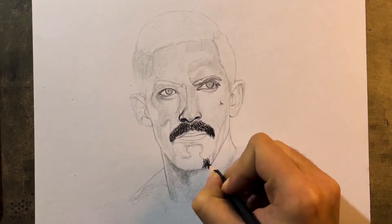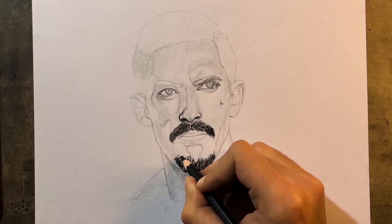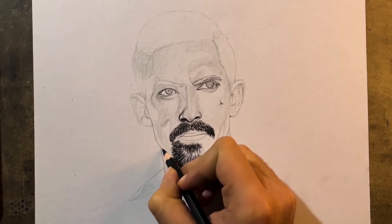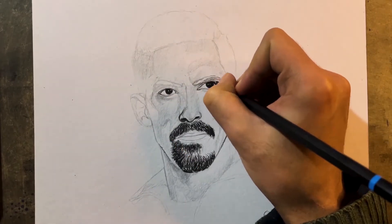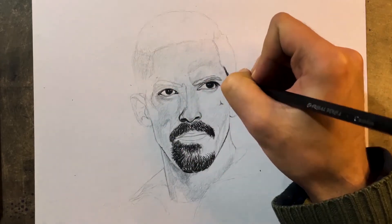Here I'm going in with a soft charcoal and adding the beard. If you observe, I'm trying to keep some gap in between the hairs to make sure it looks more real. We need some highlights also, because you'll see in the end result how much light is coming from the left side.